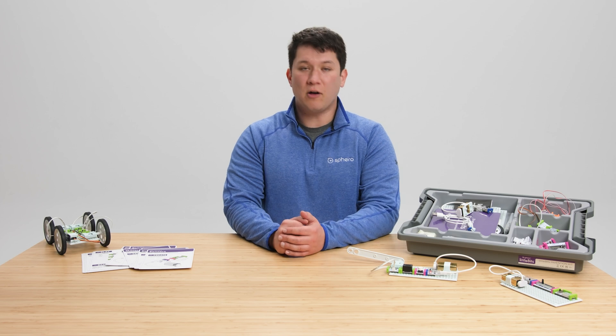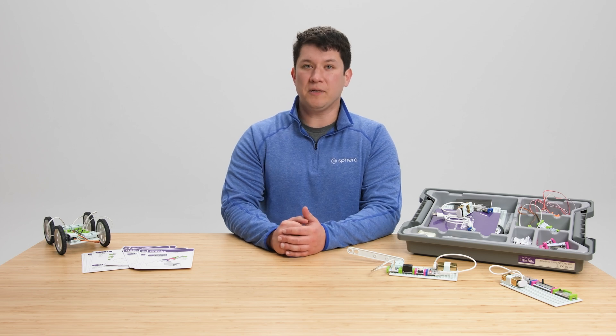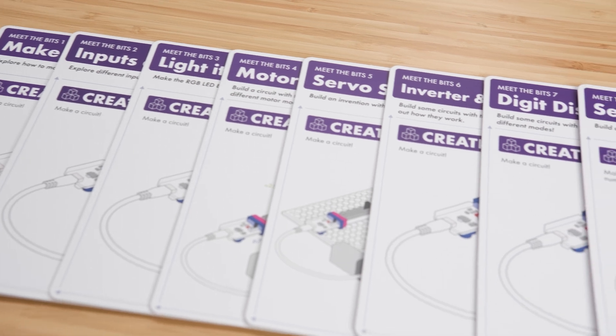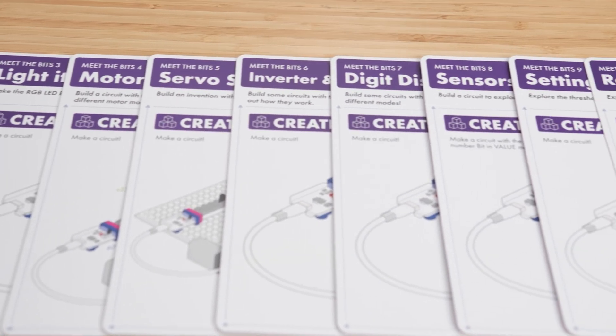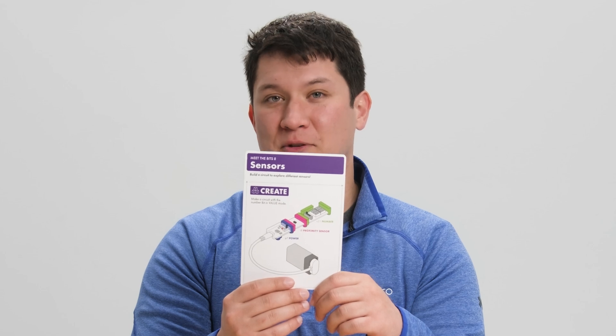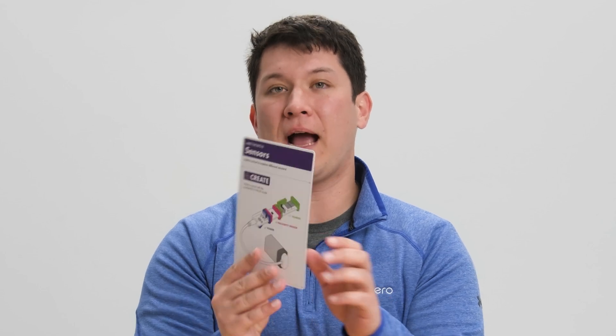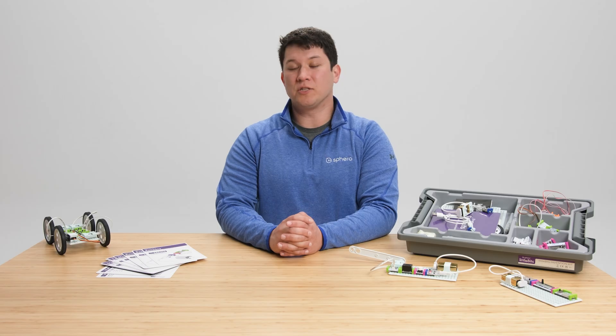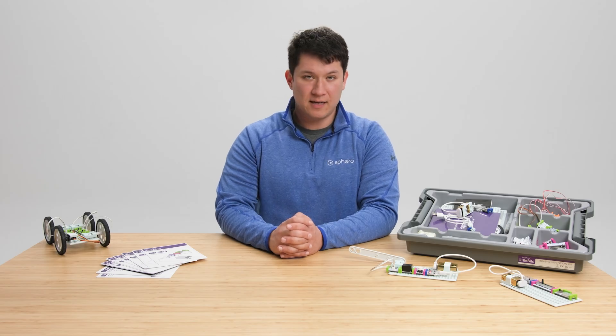The Invention Kit also comes with printed materials to help you get started in the classroom. The Meet the Bits challenge cards are a great way to start learning about all the bits in a hands-on way and start inventing. The front of the card prompts students with a quick circuit, and the back of the card asks students to use what they learned to prototype an invention. On Sphero Central, you can find lesson guides to help you facilitate each challenge.